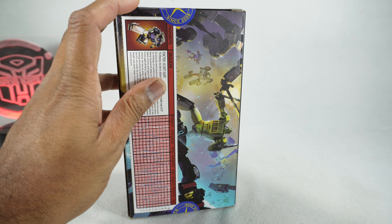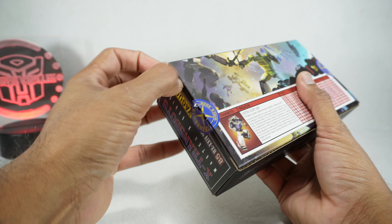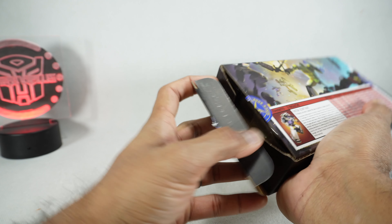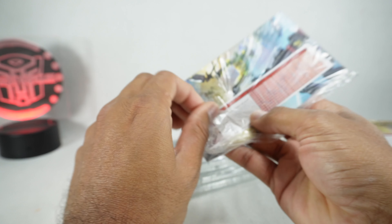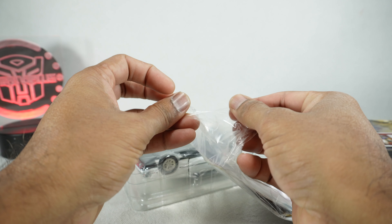Let's get it open. I've heard good things — I try not to watch reviews before I review myself, but inevitably people tell me what they think, so I've heard good things. But we'll see. I've had some mixed results with X-Transbots, to say the least.